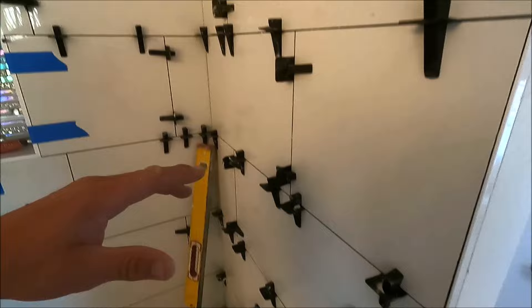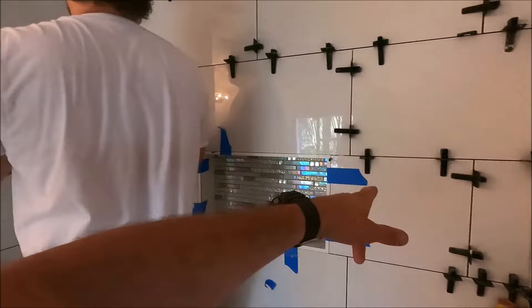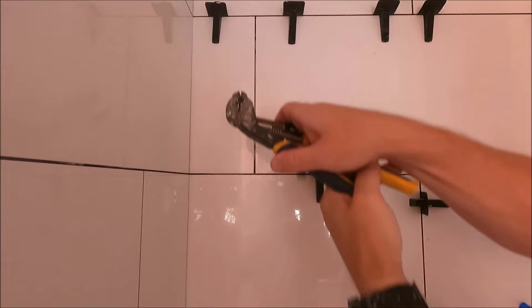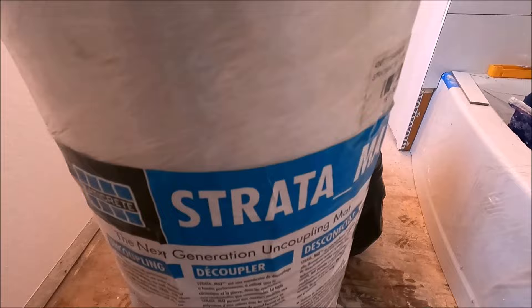We're prepping the shower and then installing our strata mat and floor tile. One thing I don't like about the Pagrin system — it's difficult to knock these off with a mallet, so you simply use some channel locks like so. Other than that, we're going to get to work: prep, install the floor tile, and that should be it for today.